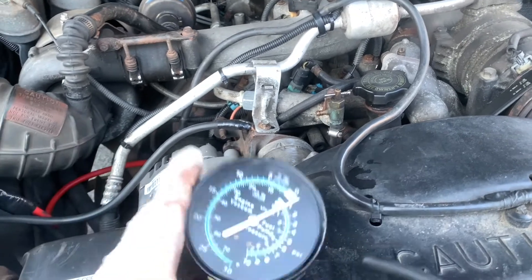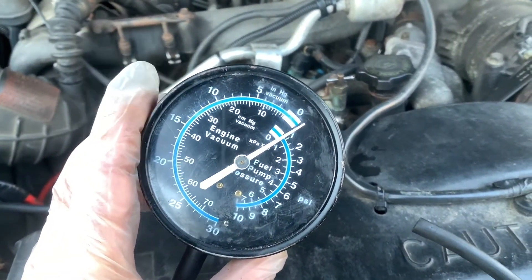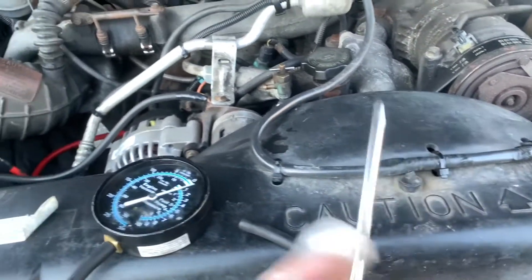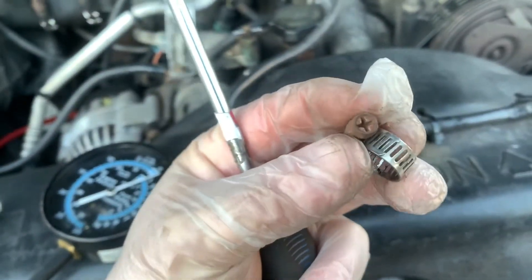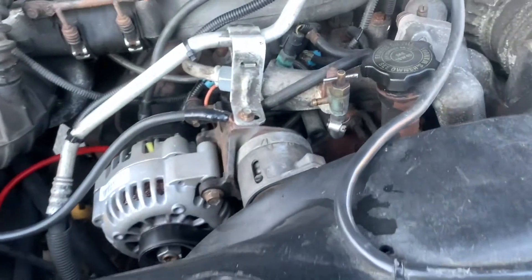Very simple. The only thing that you need is one of these vacuum PSI pressure-type gauges. And in this case, I have a clamp that I'm going to use. So you're going to need a Phillips screwdriver.